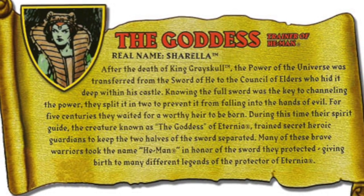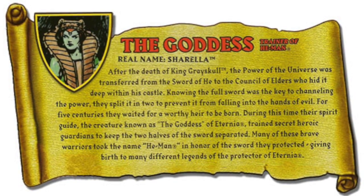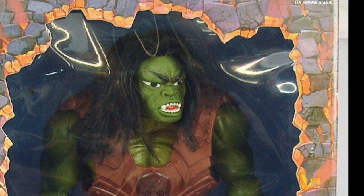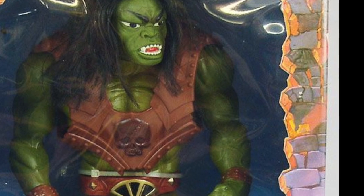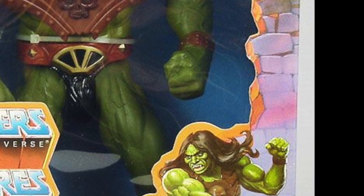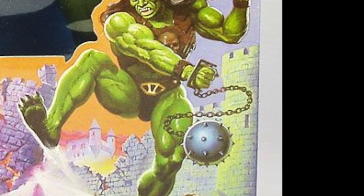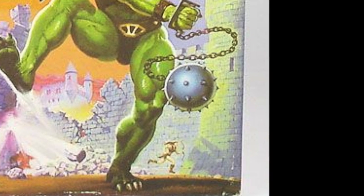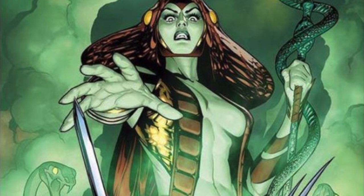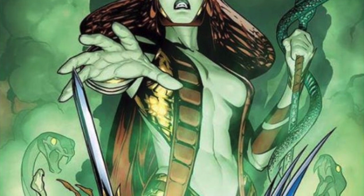We really wanted to make the Goddess her own character. That was why her bio really established her as different from the Sorceress and different from Teela. We called her Shirella — her real name — as a nod to a Preternia character. On the Megator box, only released in Europe, at the very bottom there is a female archer character who some people thought might have been Heros' girlfriend, and she was called Shirella. So we thought, let's expand on this and make the Green Goddess this character — have Shirella eventually become the Goddess, and kind of connect Preternia to current Eternia time.